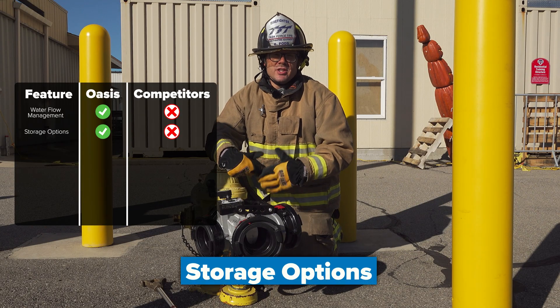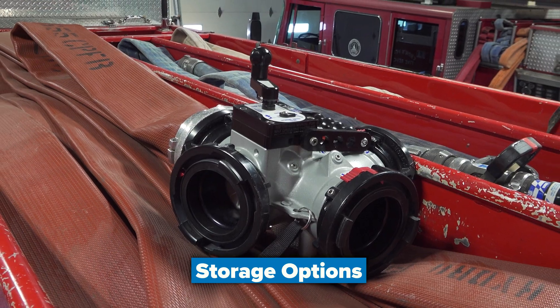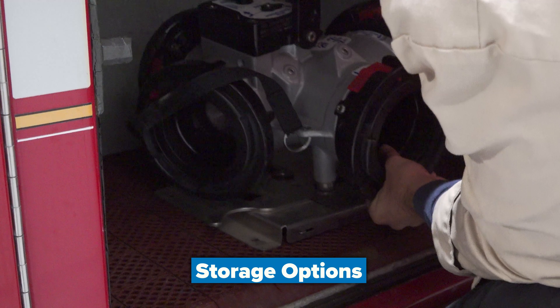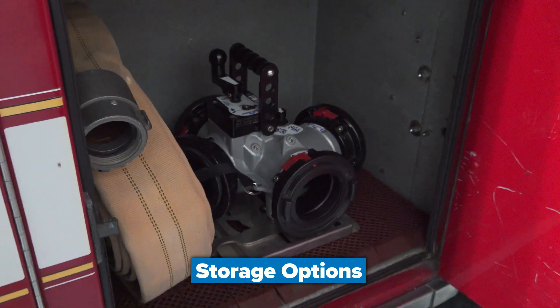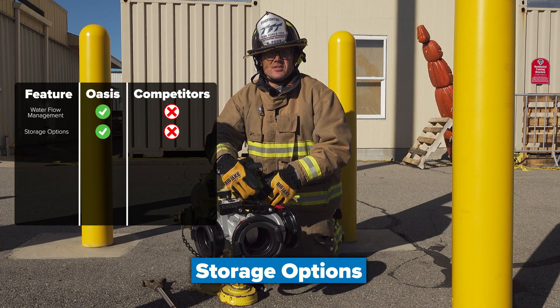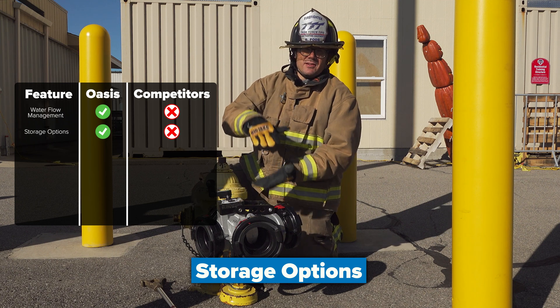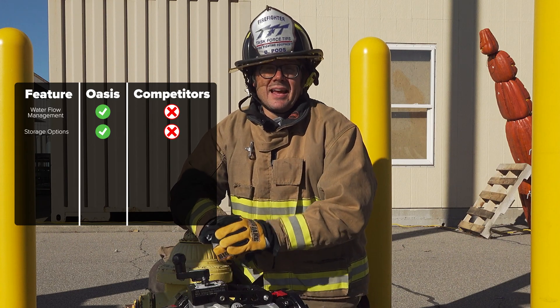When it comes to storage, the Oasis valve has the capability of going in a cabinet, on the tailboard, or on the hose bed. It has its own specifically designed mounting bracket, which is unique compared to other hydrant assist valves — a straight T valve or stacked waterway may be more difficult to store on the apparatus.